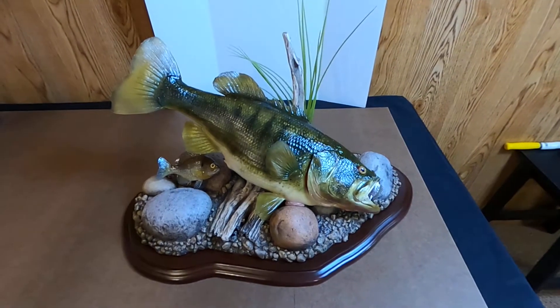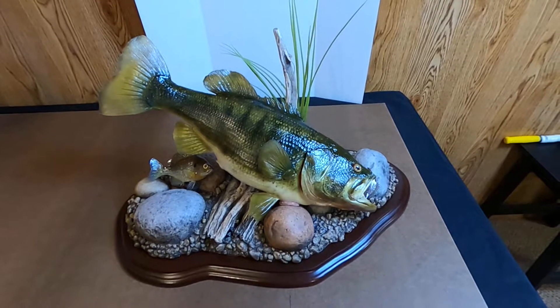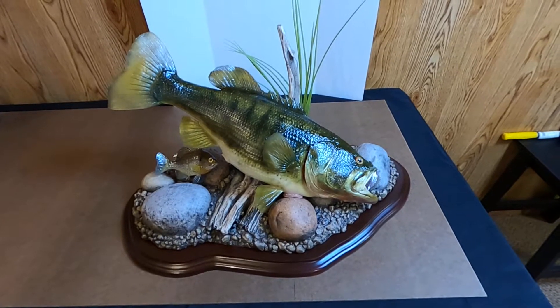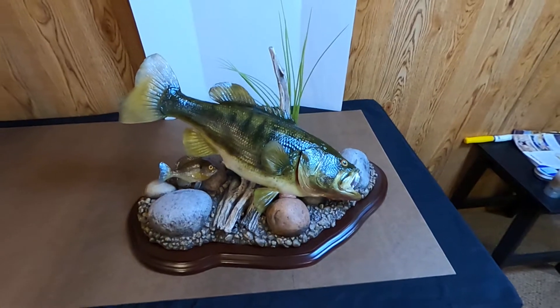The title of it is 'Defending the Nest.' RealSwede will also have this available for people to purchase on our website at www.realswede.com. The cost of this particular mount currently is $800.